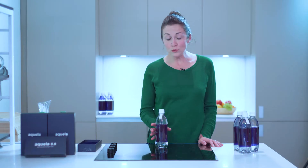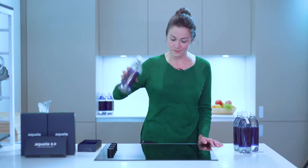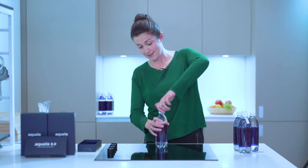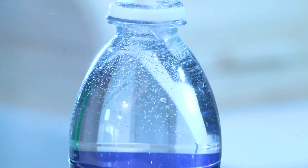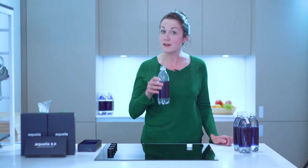So before opening, hold the bottle in the middle and gently shake for 15 to 30 seconds. Now we are ready to open. Wow, look at the bubbles! The water is completely saturated with hydrogen. Remove the sachet and now we're ready to drink.